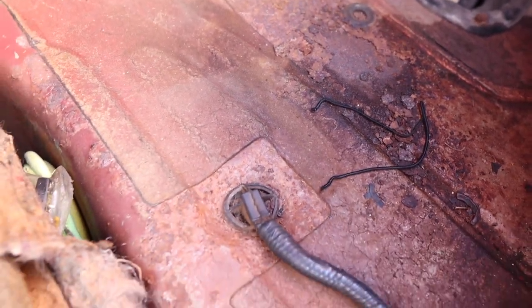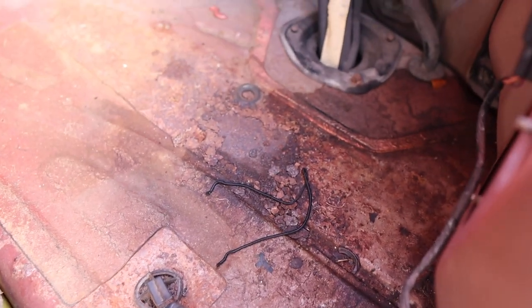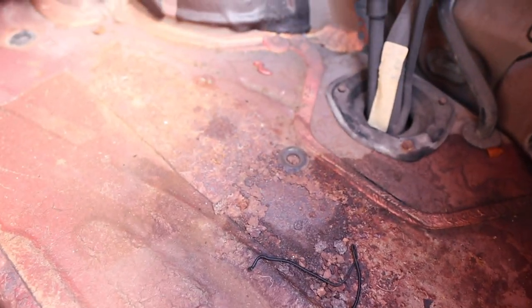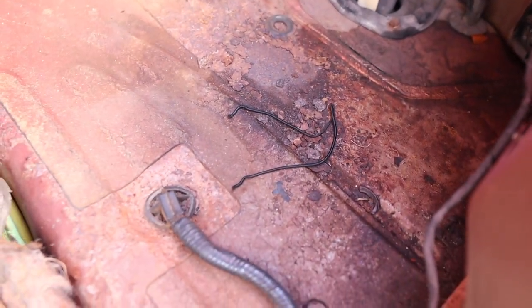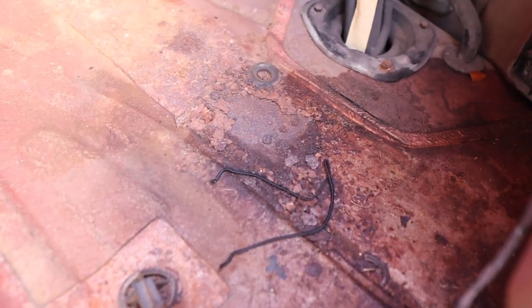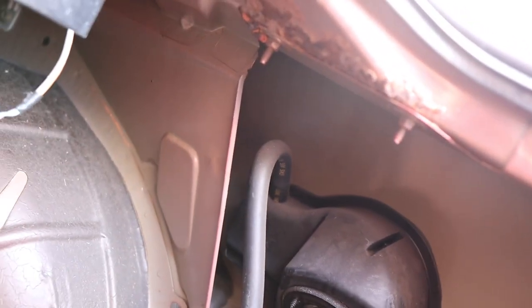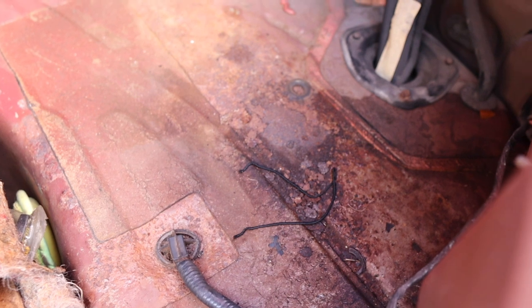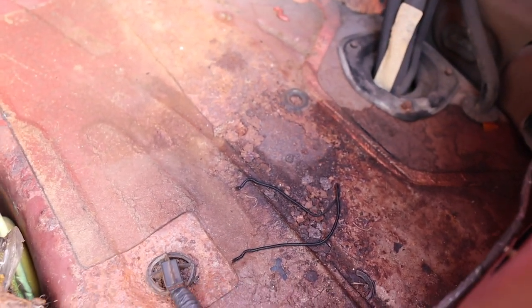We're going to be hitting this with a metal grinder and the metal brush that I bought. We're definitely going to hit it with some anti-rust paint, and since this is covered up it's no big deal. We don't have a lot on the other side — actually none at all on the other side, just this area right down here. We're definitely going to hit that too. Everyone knows how much I hate rust, so we're going to tackle that and go from there.